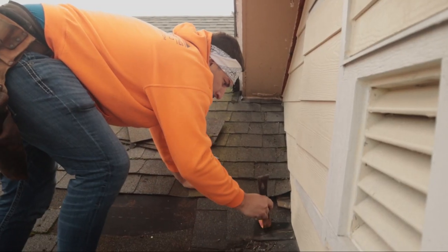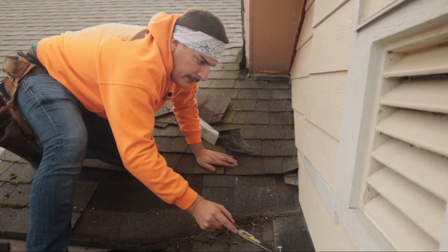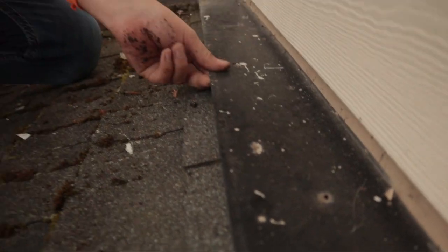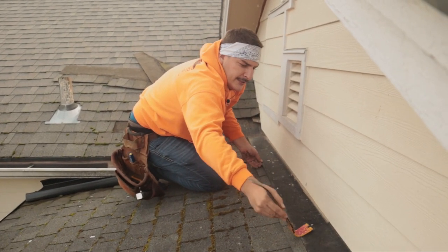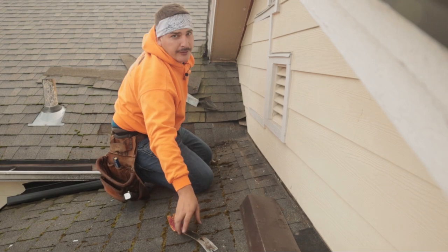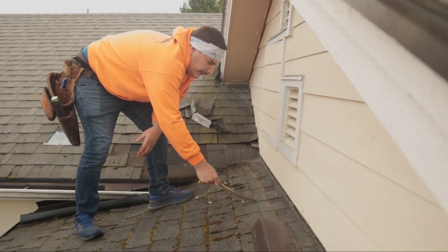Nails everywhere — we haven't found the leak yet, but I have confidence we will find it here shortly. You guys should nail about an inch up — there's no need to nail so high. If you have a wall like this, your repairs might be a little different. If your repair is in the middle, it's even easier. All around a pipe flashing, start at the top and come down.